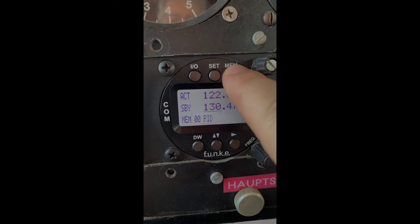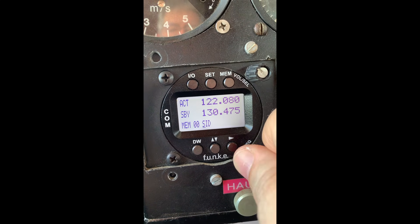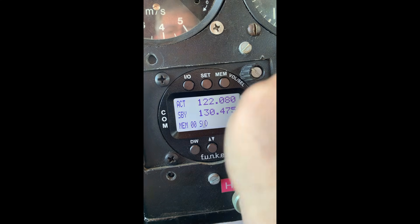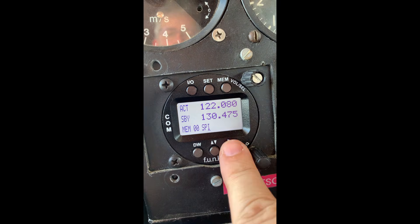A radio is used to obtain clearance for entering controlled airspace or to announce our landing. Similar to operating the radio, pilots must pass a dedicated test to ensure they can follow the required procedures, including the ability to spell using the ICAO phonetic alphabet.